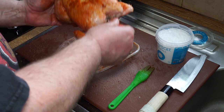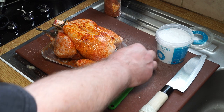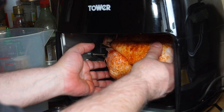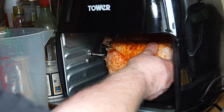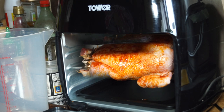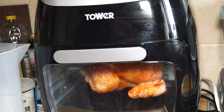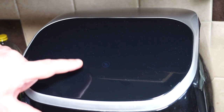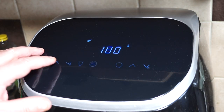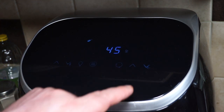Now we have the bird all spitted up and ready to go. Let's get that into the air fryer — slot it in one side and then it fits neatly into the other, and just make sure it's able to turn. Close the door and set the timer: chicken goes up to 200°C and it wants to go for at least 45 minutes on the rotisserie setting.